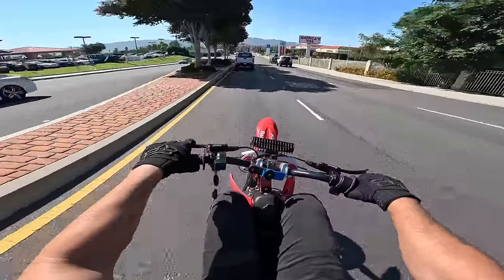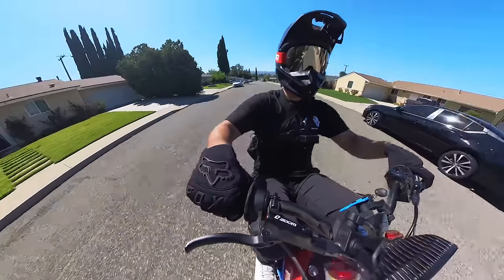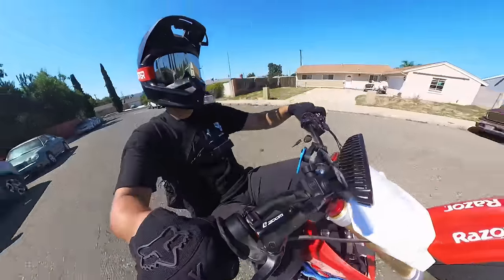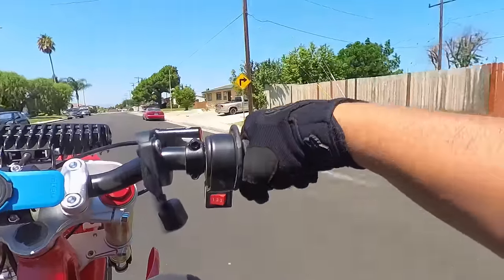Just like the other bikes, when the wheel is up, we're dancing around the balance point. If the wheel's dropping, hit the throttle; if it's going too high, tap the brake. Everything you do is an attempt to adjust yourself closer to your balance point, although you'll never really be there — you're always dancing around it.